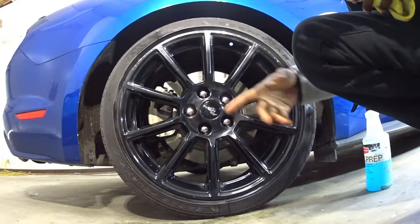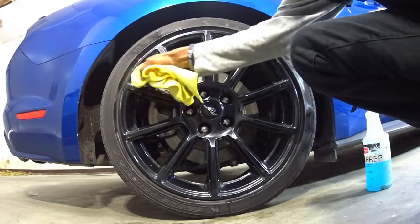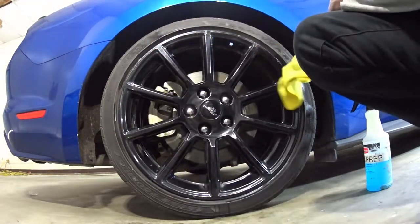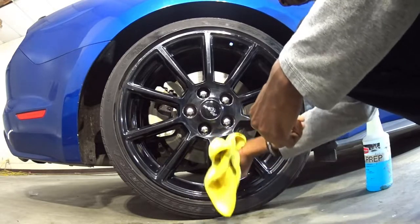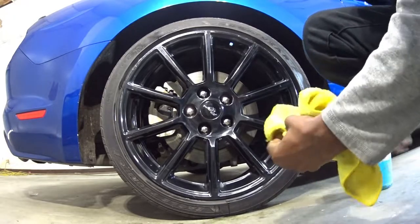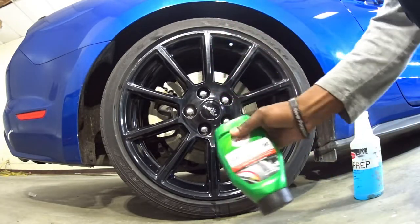The only thing that's clean is my center cap because those came off my other wheels. But I'm going to go ahead and clean up all this right here - it just looks disgusting. Even with the clean part of the rag it just looks nasty, even though the rag is clean. You can see it's squeaky clean, it just looks really bad. Let me go into the car and get out what we're going to be using to clean up these wheels a little bit more.